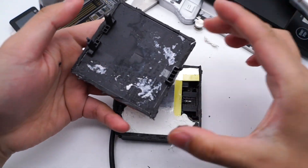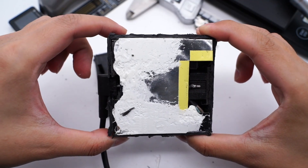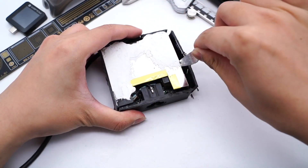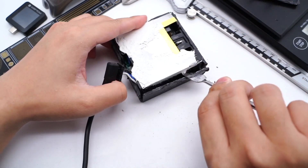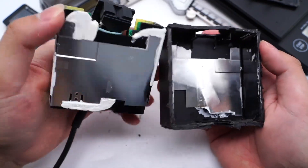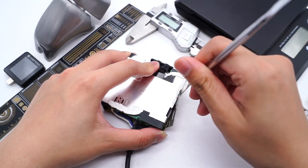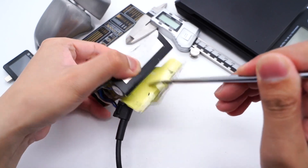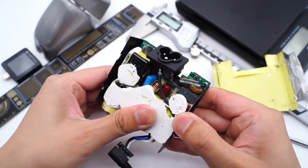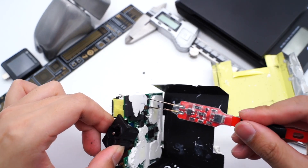After opening the top case, we can find some plastic columns for fixing. The metal heatsink and silicon adhesives are under the top case. Taking out the module, which is covered with a metal plate for heat dissipation. Remove the heatsink and black insulating plate, then clean up the silicon adhesives.